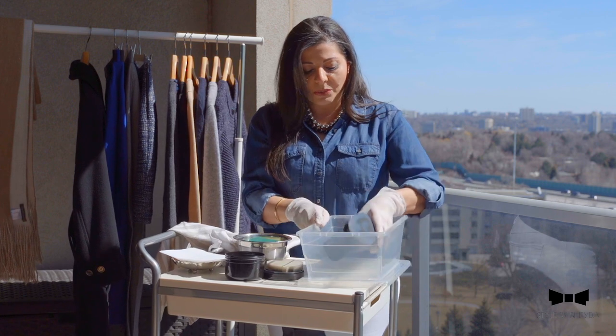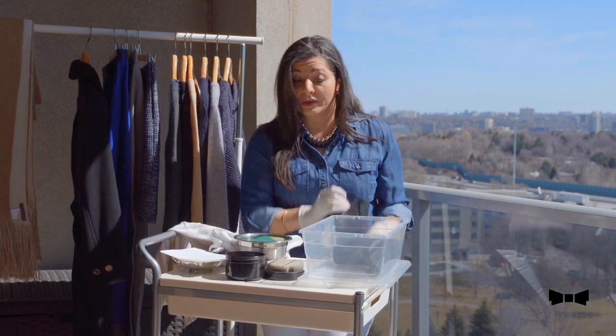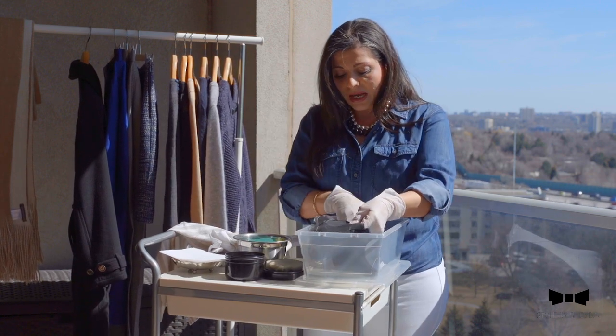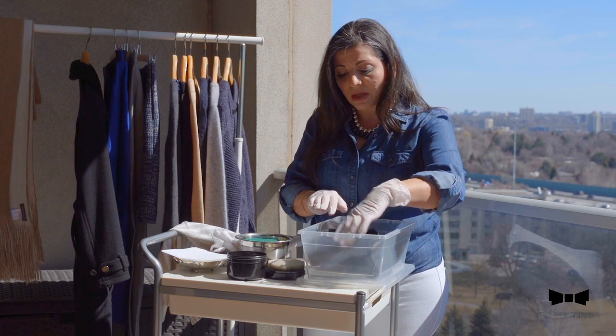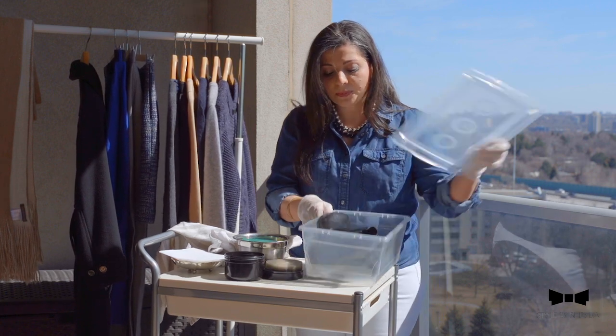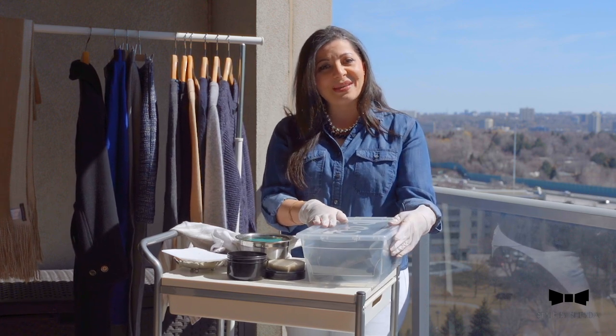So once I have cleaned, cleansed, and stuffed my shoe, I'll just put it in like this. And obviously we're going to pretend that I also cleaned the second pair — I put that one here as well. These are a little bit too big for this one, but you can easily pack it, no problem, and just close the lid. There you go, ready to be stacked away.